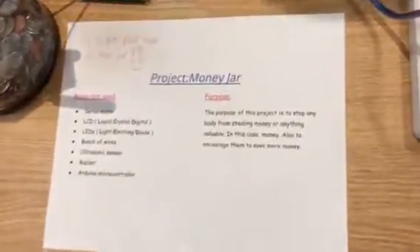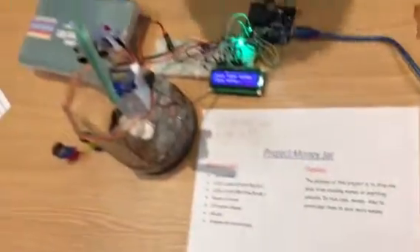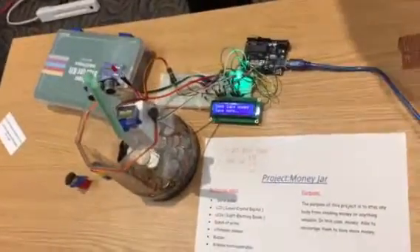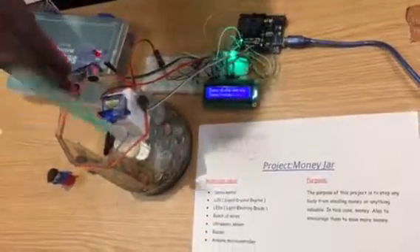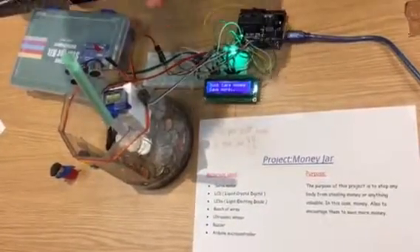Wires, a bunch of wires, an ultrasonic sensor, a buzzer, and an Arduino — those are the components for this project. Our purpose was to stop thieves from stealing your money and to save your money.